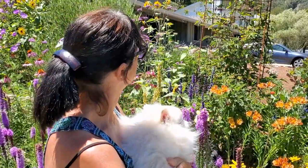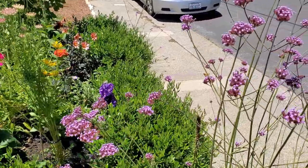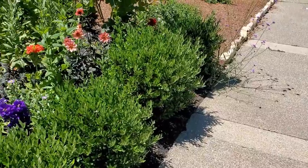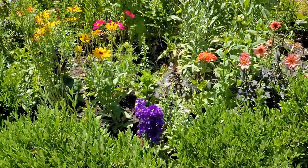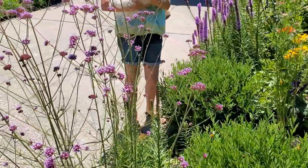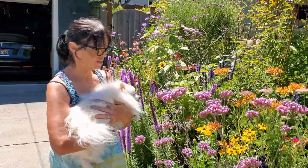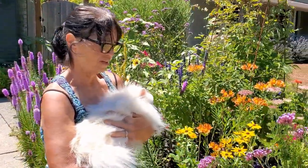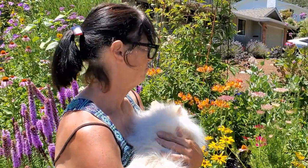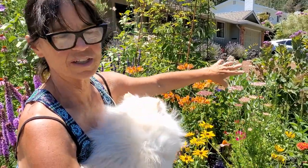And the dwarf olives — other than winter structure, what do they provide? This type of bush is a great place for butterflies to hide and protect themselves from predators. It's also very easy to grow, drought tolerant, easy to maintain, and makes a nice little border in the yard.